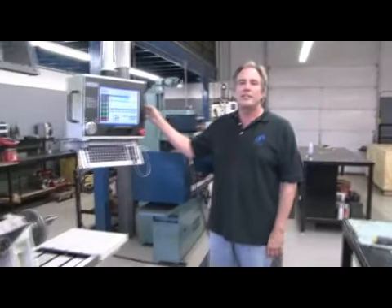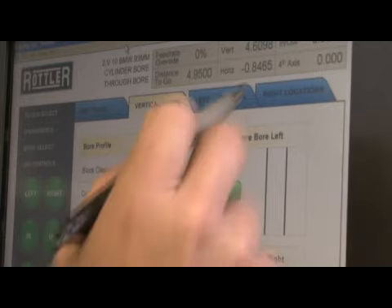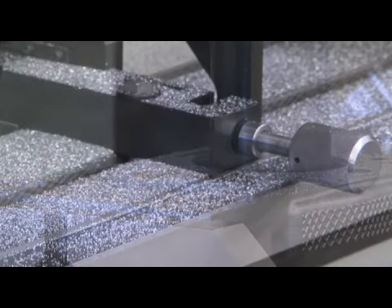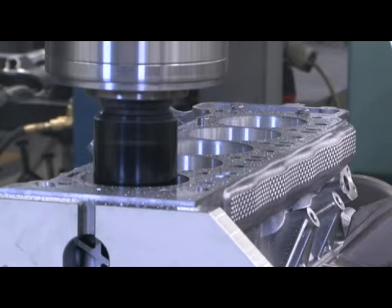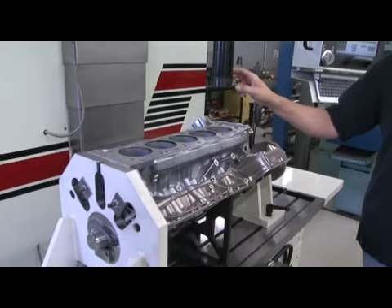This is a CNC block boring machine. You write a program here and it bores every cylinder to the exact dimension you specify. The type of bit and the speed at which the bit turns determines whether or not the material is going to get damaged as it's cut. Speed is very important. This is what's called an oleosil block — it has a high content of silicon in it, and those silicon nodules can easily get torn out by the cutting bit if it's cut at the wrong speed.